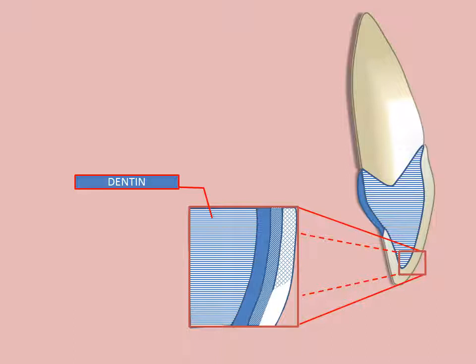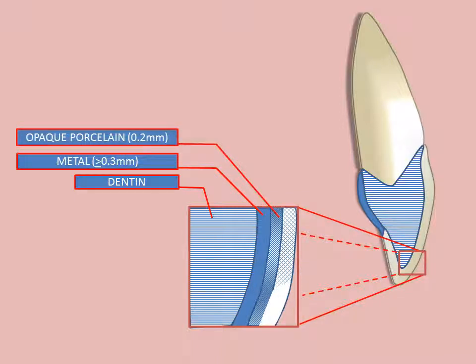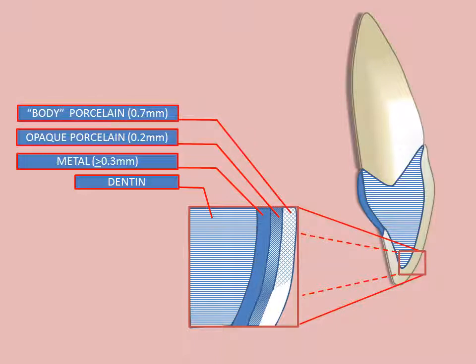The illustration shows a cross-section of the restoration on an anterior tooth. The enlarged section illustrates the various components of the restoration and the optimal thickness of each component. Decreasing the thickness of the metal may cause flexibility in the coping, which may lead to subsequent fracture of the porcelain facing when stress is applied. The opaque porcelain layer must be approximately two-tenths millimeter thick to prevent the underlying metal from affecting the desired shade of the porcelain. The body porcelain must be at least seven-tenths millimeter thick to obtain a true shade for the facing.